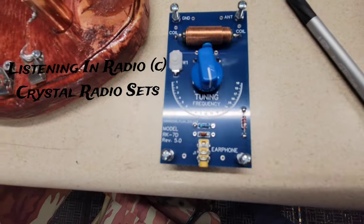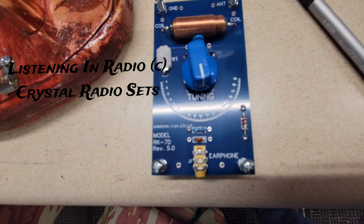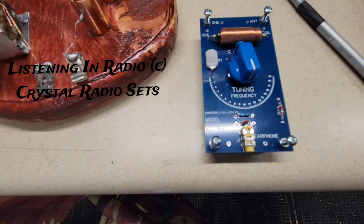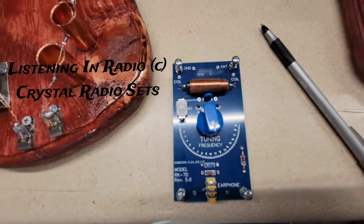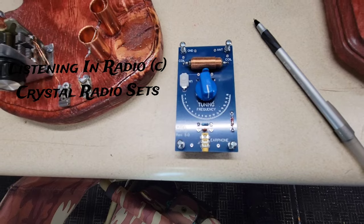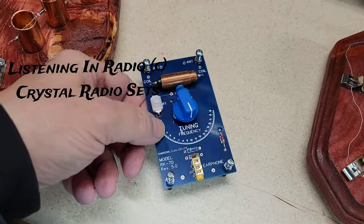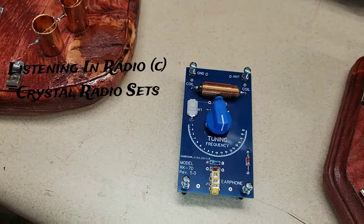The model is the RK7D, Revision 5.0. This is something to look up on eBay. When I brought this radio online, I put the antenna on it and a set of headphones and started listening. I actually filtered it through a couple pieces of equipment — an audio amplifier and an electronic clarifier — to filter out some of the noise on the audio end.